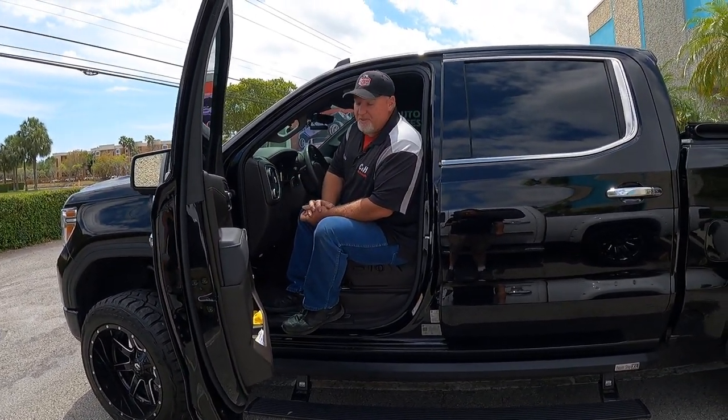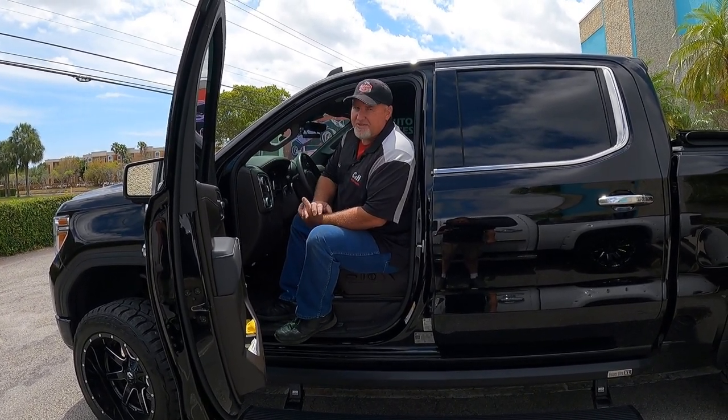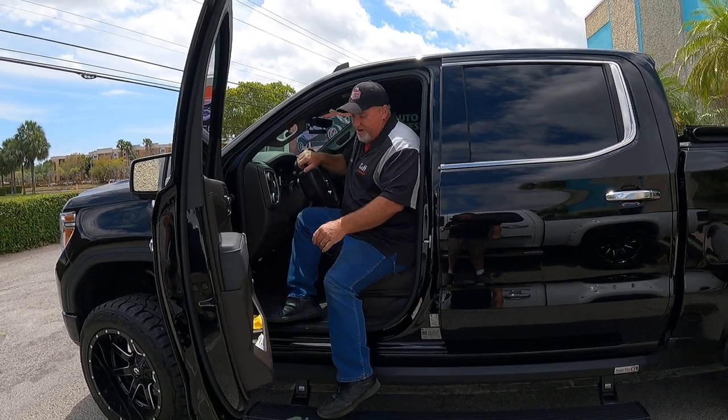They make a terrific product. They warranty it — and just remember, register the product. Don't forget to register it if you get this.